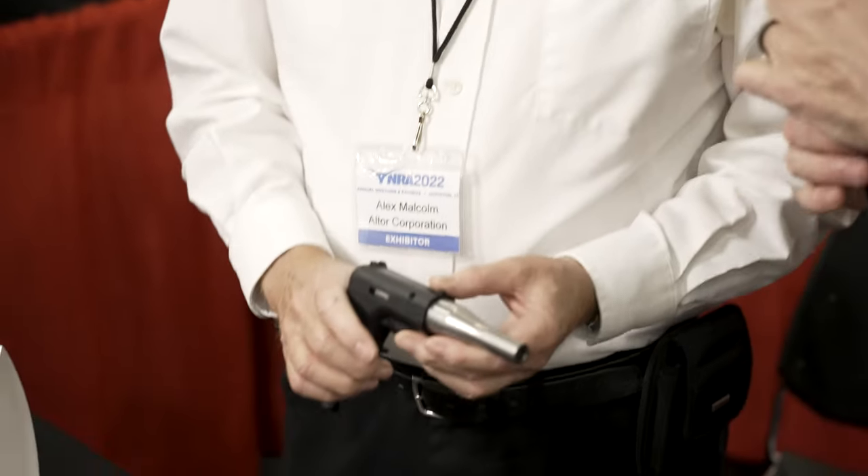This is the Altor pistol. It's the lowest price gun on the market. It comes in two calibers: either 9mm or 380. The retail price for the 380 is $125, and for the 9mm it's $135.